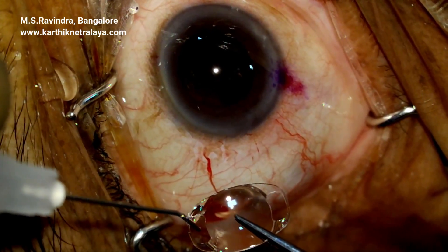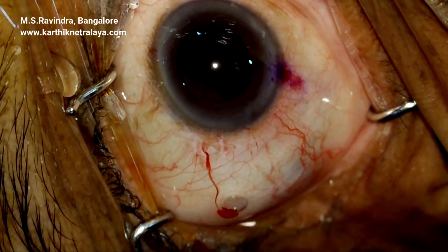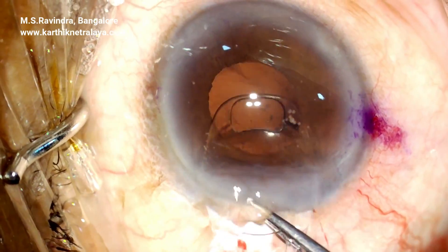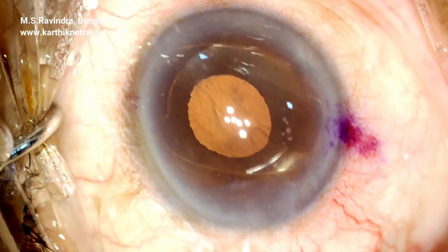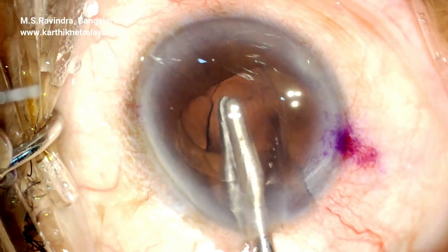The iris claw lens, which is concave anterior, is introduced. A very gentle check on the haptics with the cannula confirms there is a complete slit. The eye hole is then rotated in line with the MBR entries.